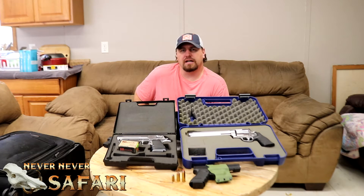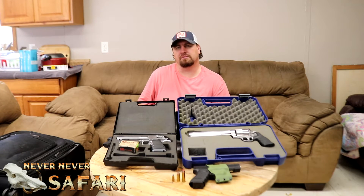Alright guys, while I got you here, I'm going to go ahead and give you some updates on the channel — on some of the videos that I promised to post that haven't been posted yet. The Barnett crossbow video has been shot.